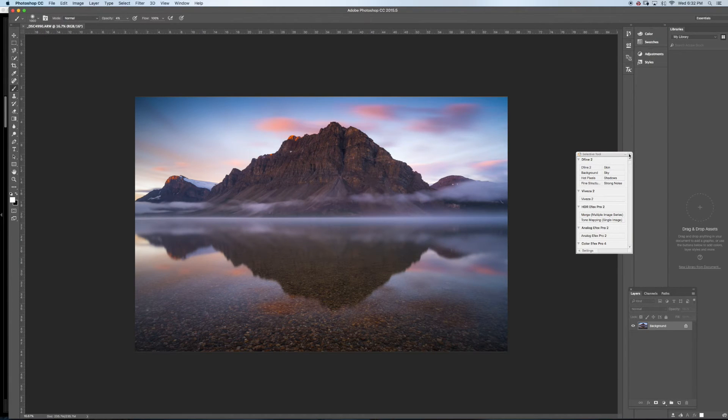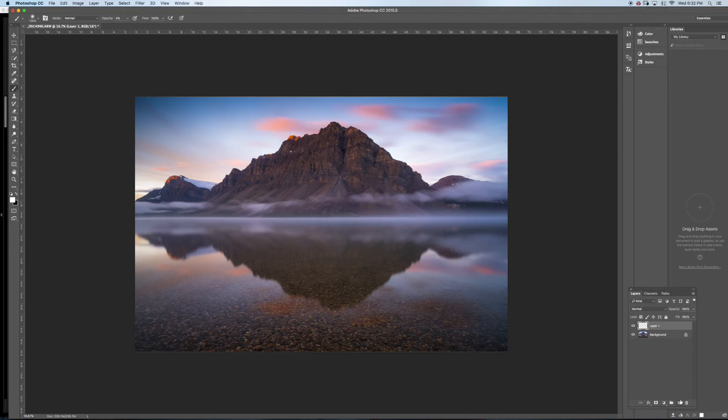First I'm gonna make a new layer set to soft light. I'll make sure the brush is selected — it's on white, 4% opacity, a big soft brush. I'll paint in where I want to brighten things, keeping the opacity low so it's not dramatic. I'll paint a little bit on the mountain, the fog, and in the reflection.